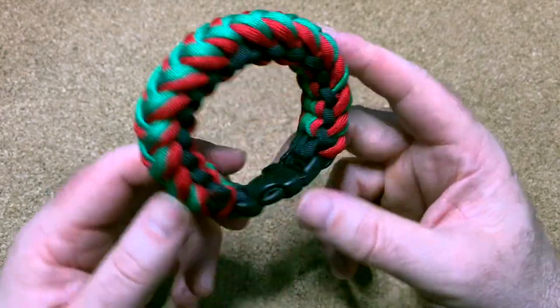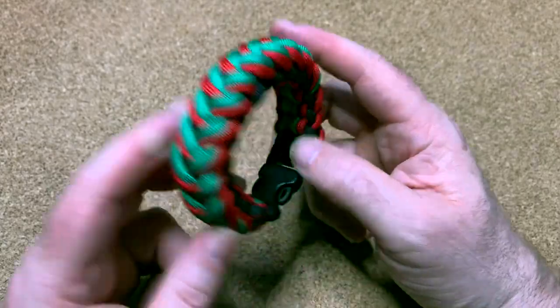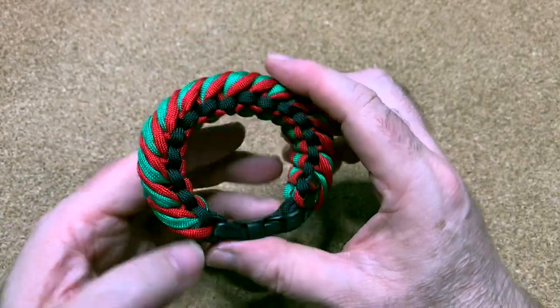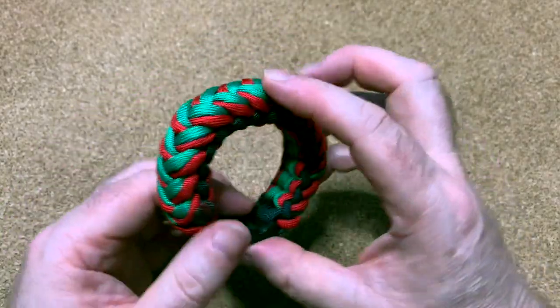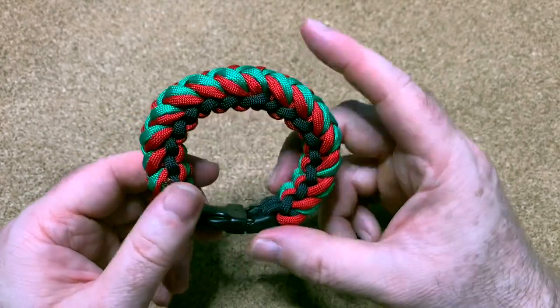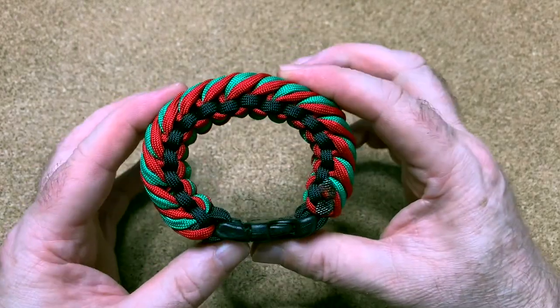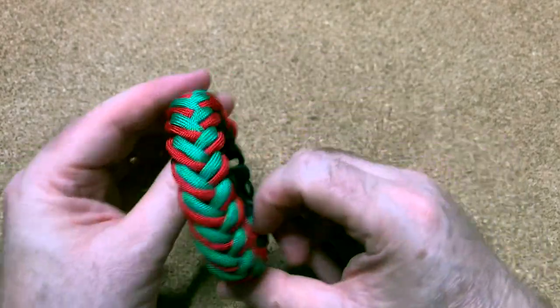Hi everybody, how are you doing today? We're going to be making the modified Tau Tau Falls paracord bracelet. It's quite chunky. I got this from the Live Paracord Book Part One from Cetus 550, and I'll stop waffling and show you how to do it.